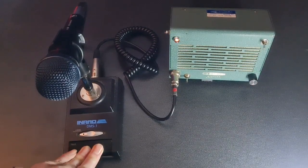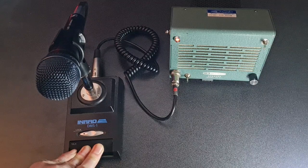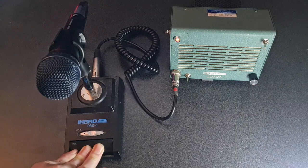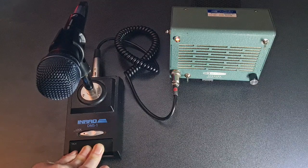This is a quick demo of a full-duplex radio-less all-star node built using a Heathkit HS24 communication speaker. In this demo, I have the mic gain setting on the plus 20 dB setting to accommodate low-output dynamic mics. This microphone is a Sennheiser E935 with an NRAD DMS1 PTT mic base.